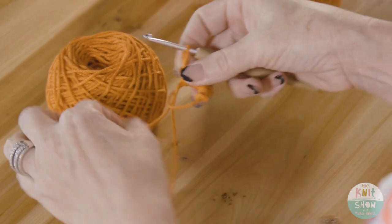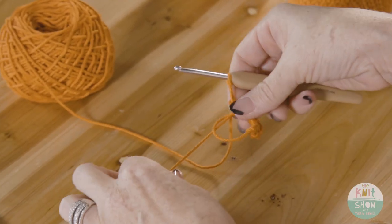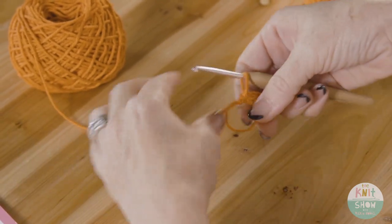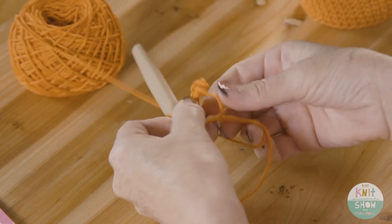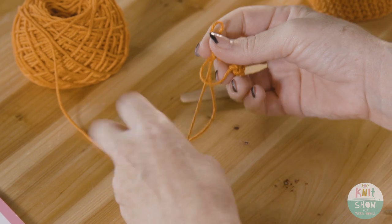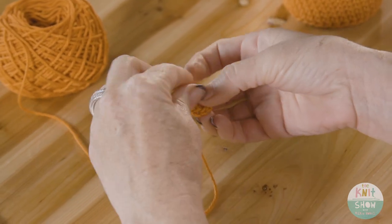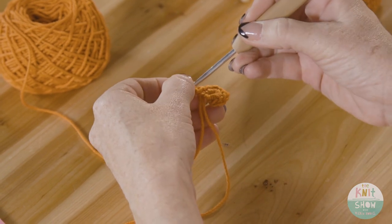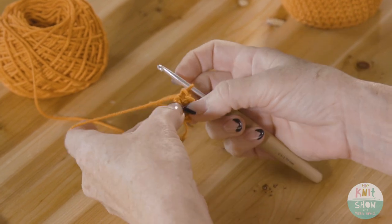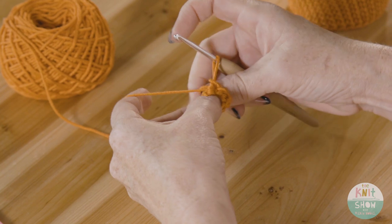Once you've done that you'll have a bit of craziness, but here's where the magic comes in. Take the working yarn and just pull — slowly that circle shuts closed. No matter how many stitches you worked inside, you get a really nice, tight center point for your project.